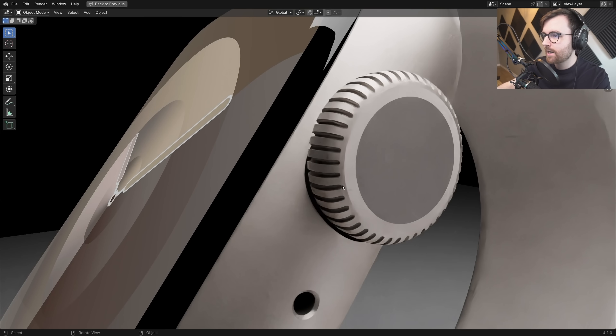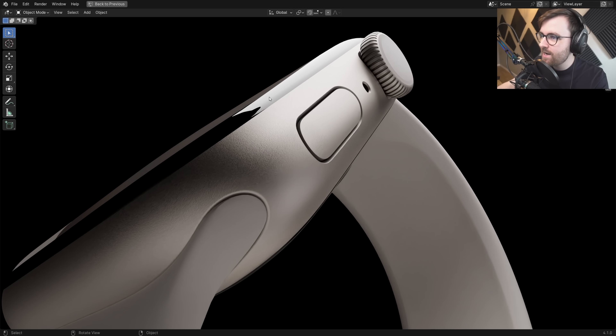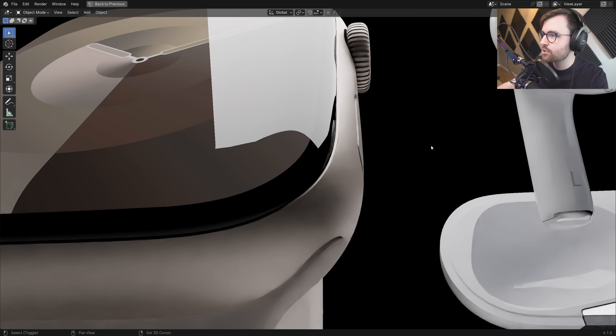These models are extraordinarily detailed. I can zoom in on the Apple crown here — just look at that. This is going to make some really high quality renders. It's just so beautiful.